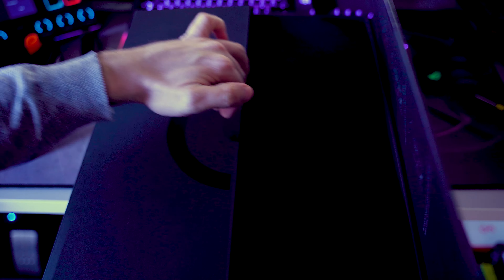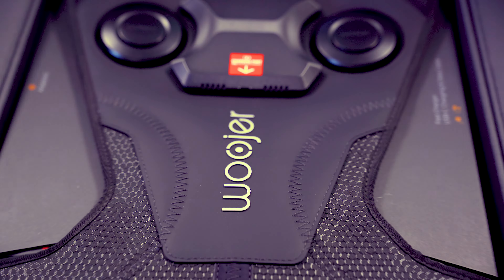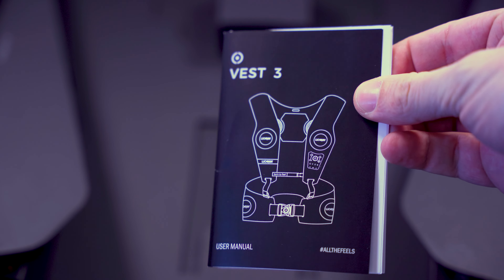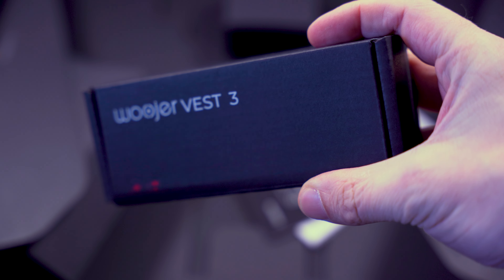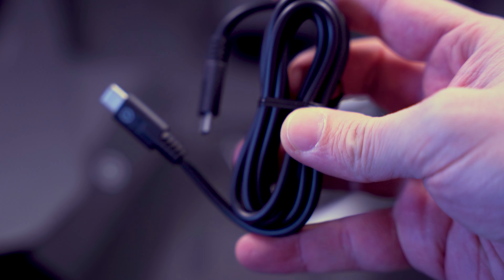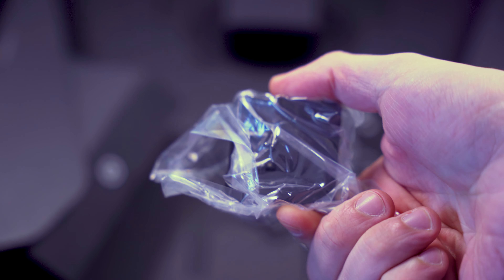Cette veste, vous la recevez dans un packaging plutôt sympa, plutôt soigné. C'est déjà agréable, on sent qu'on a mis le budget quand on la déballe. Dans un premier temps, vous allez découvrir votre veste avec des finitions quand même plutôt soignées. Ensuite, dans la boîte, vous allez avoir un petit manuel d'utilisation. Sur le côté, une petite boîte avec les adaptateurs secteur pour recharger votre veste. Vous allez également retrouver une seconde boîte avec un câble jack, un câble USB-C vers USB-C, une prise adaptateur USB-A vers USB-C, et la prise secteur pour recharger la veste.